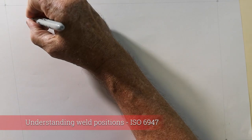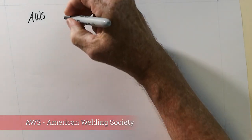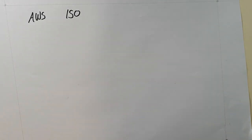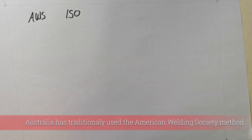In Australia, we talk about weld positions. We have two ways of doing it: the AWS way and the ISO way. That's the American Welding Society and the International Standards Organization. Traditionally in Australia, we've used the AWS way of doing it.